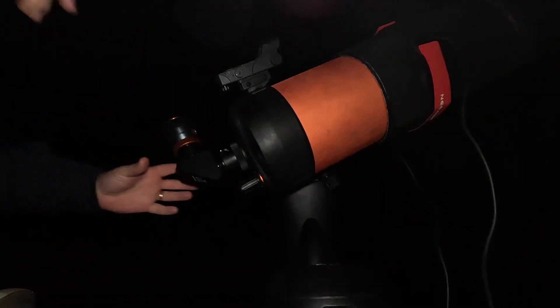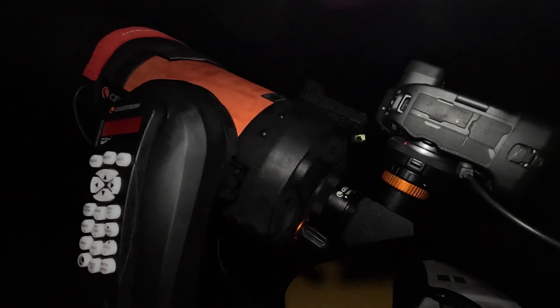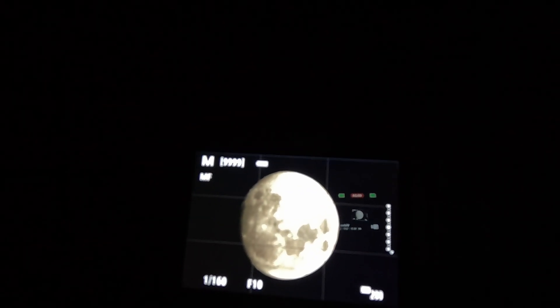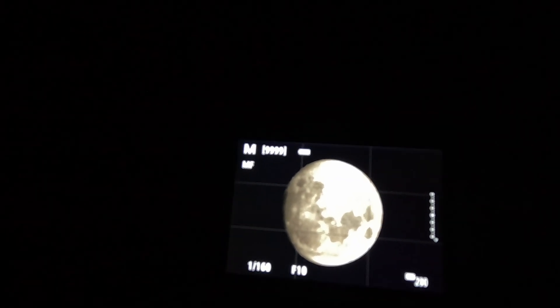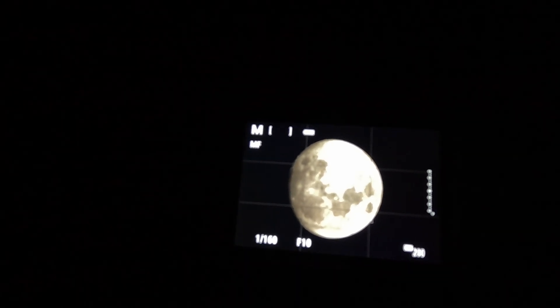So I got a T2 adapter, threw that on the Canon, put it on the C6, and took photos of the moon — not just one photo, but a thousand photos because I can. Then I'd pick the best 40% and stack those to see what we could get.